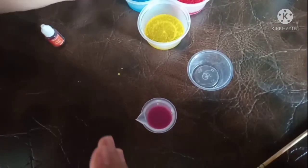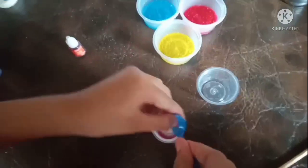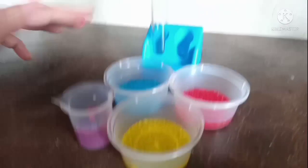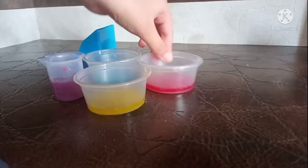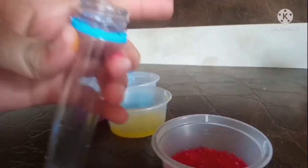Now add half a spoon of crystal into this and mix it. We need to add three heaps of each color's crystals into the test tube. Don't forget to subscribe to my channel.